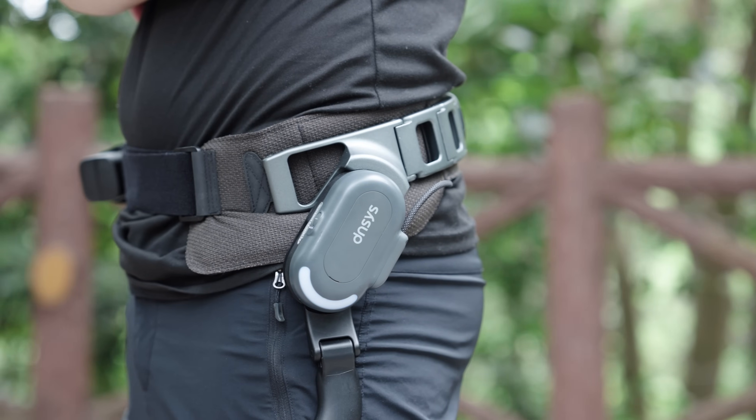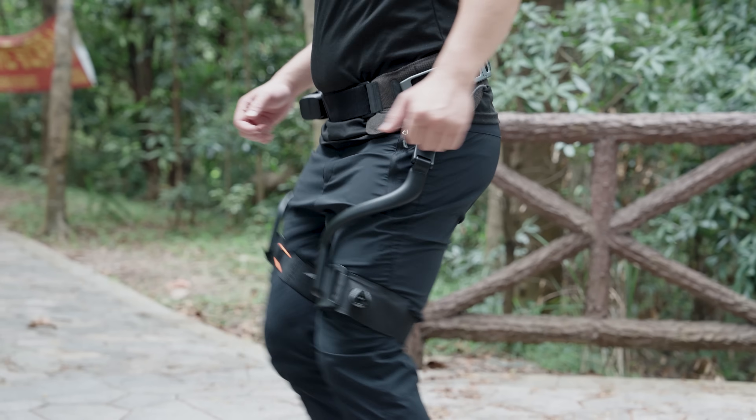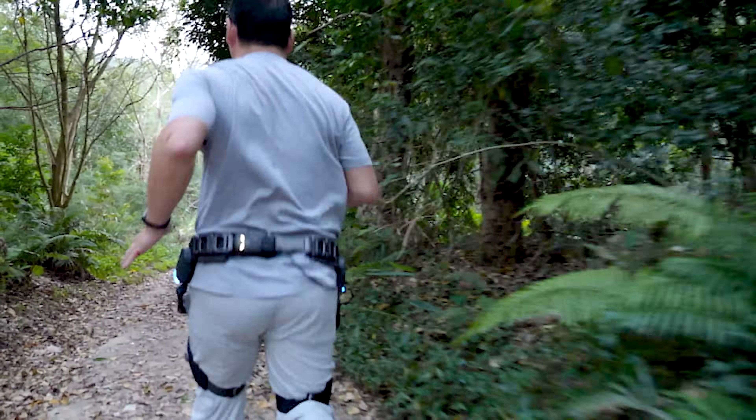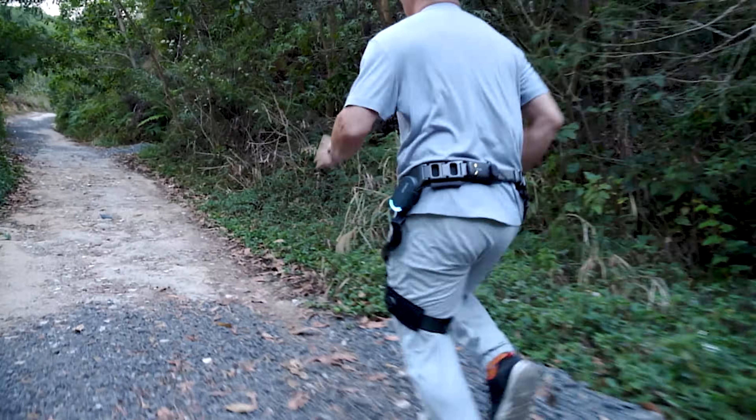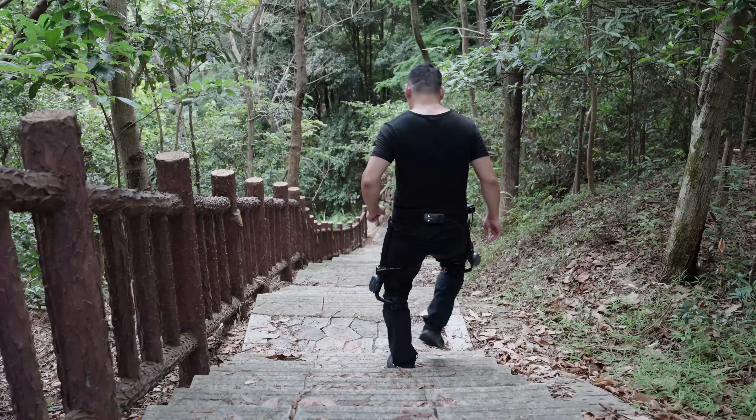On the other hand, the X1 is a hip exoskeleton. It uses two motors at the hips to assist your thighs, making walking feel lighter, longer, and faster. It's perfect for long-distance hiking, running, or other endurance scenarios.